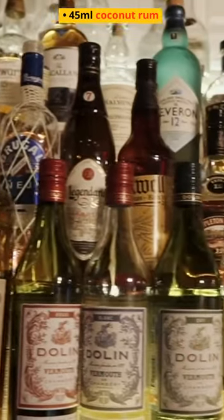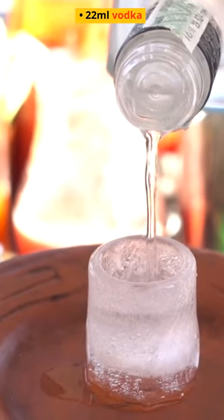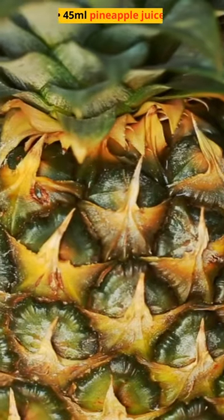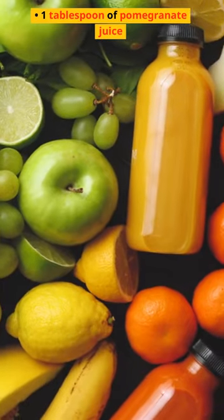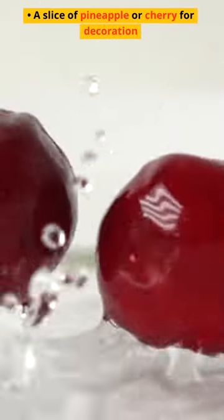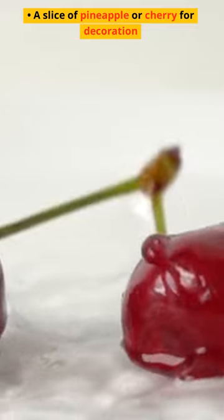45 milliliters coconut rum, 22 milliliters vodka, 45 milliliters pineapple juice, 1 tablespoon of pomegranate juice, and a slice of pineapple or cherry for decoration.